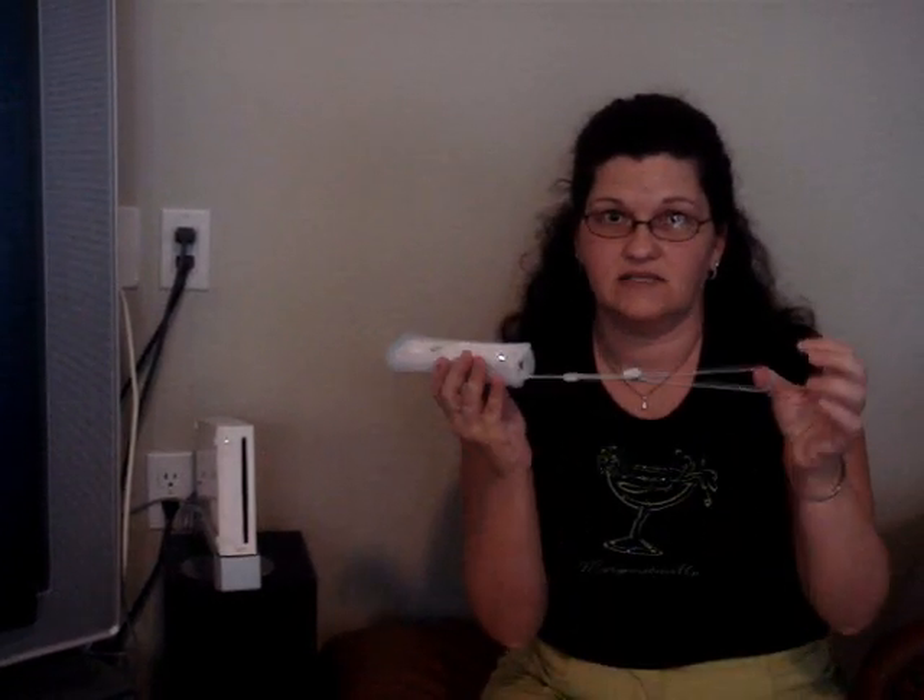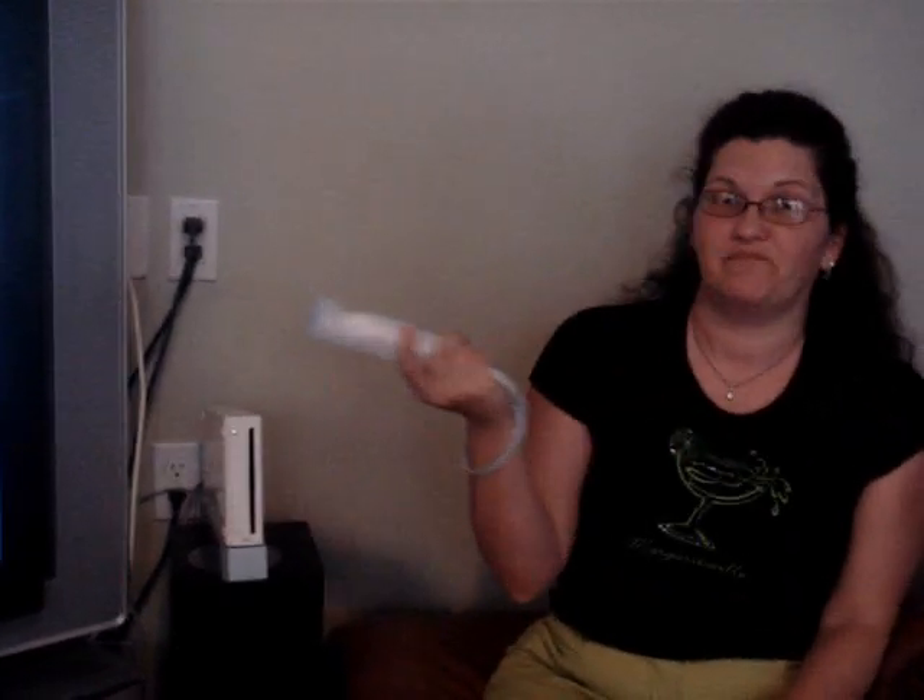It also comes with a jacket on it that has the handle. You want to make sure you always use the handle on this because too many people have thrown the Wiimote right at the TV.